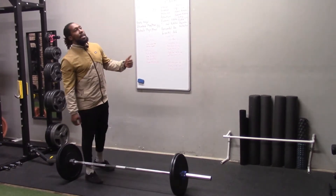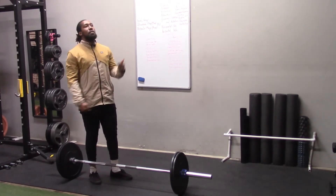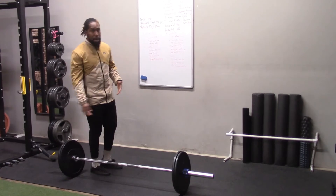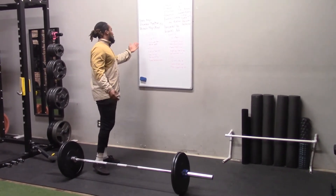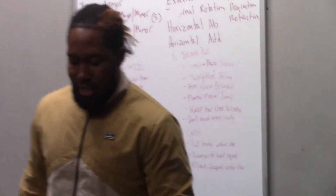You want to be controlled. Whereas when you're max deadlifting you might be pulling as fast as you can, we want to be in a controlled pull because we're getting ready to transition our weight into a position to complete the clean. Again, slightly wider than shoulder-width as far as the grip. Not too many cues there outside of that.